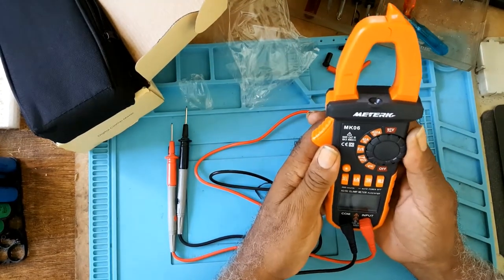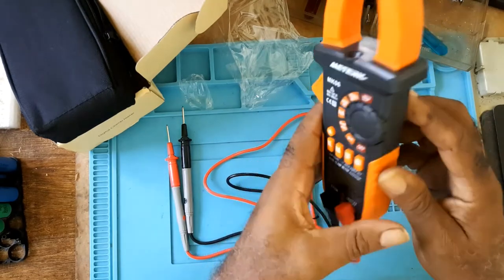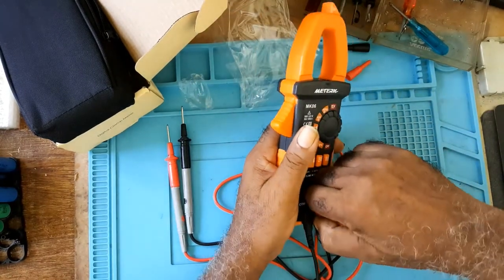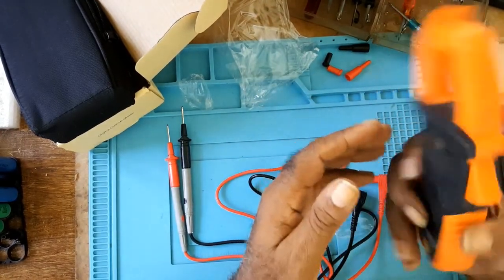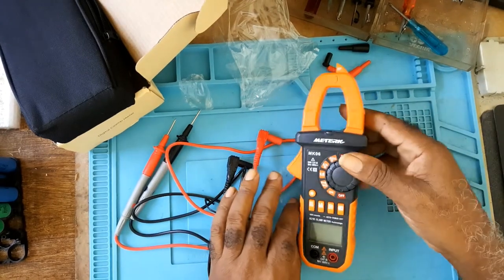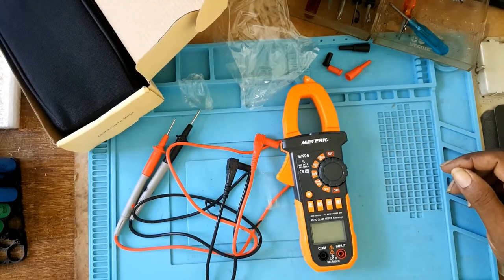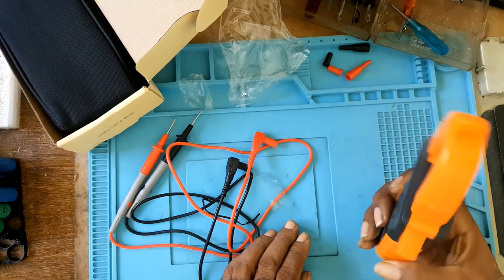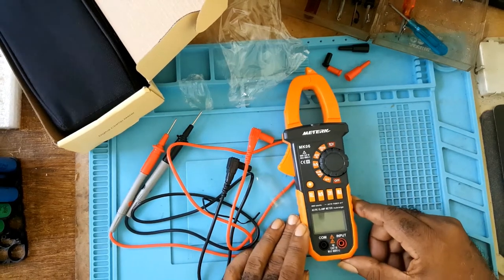There isn't much I can say about the meter now, but the reviews on Amazon were good. For a beginner I think it's a good buy and I can recommend it — it's small and handy. Down the line I will give a proper review after I've gone through the manual and tested it out. This is my first clamp meter and the first time I'll be using one.